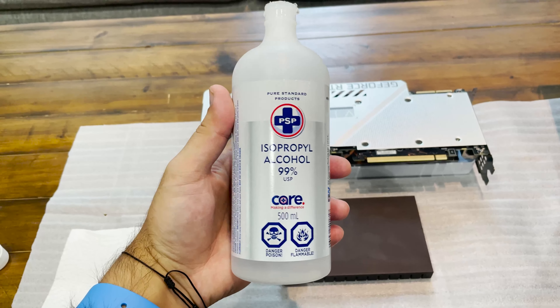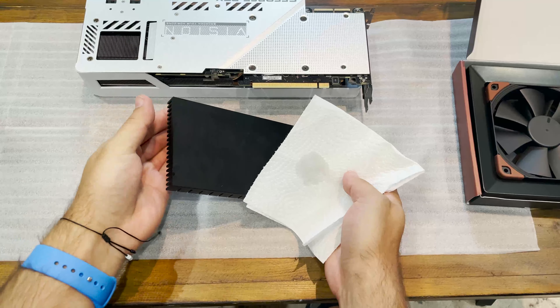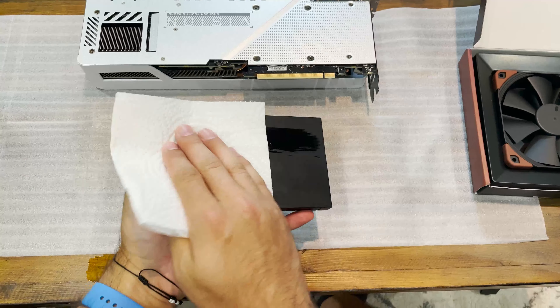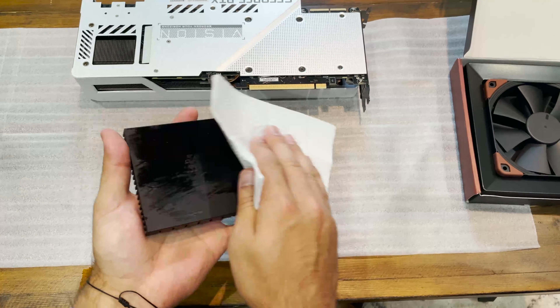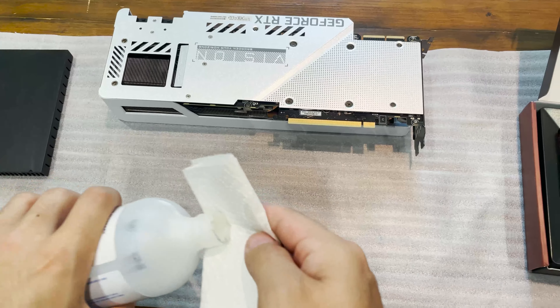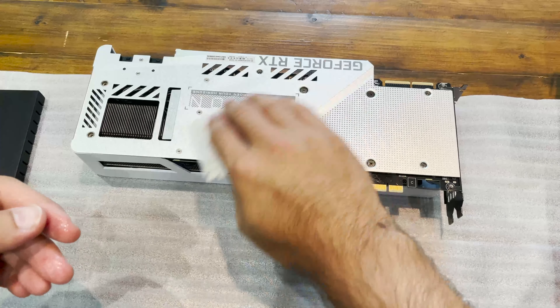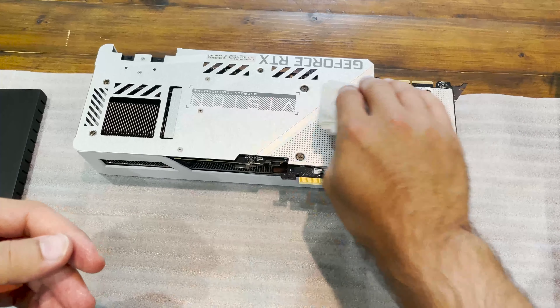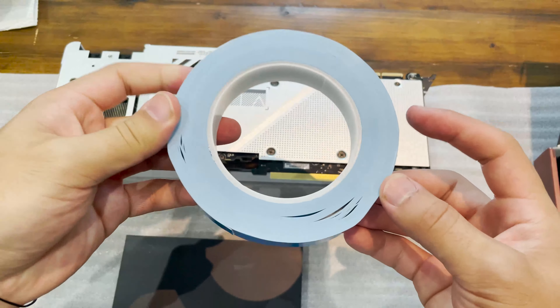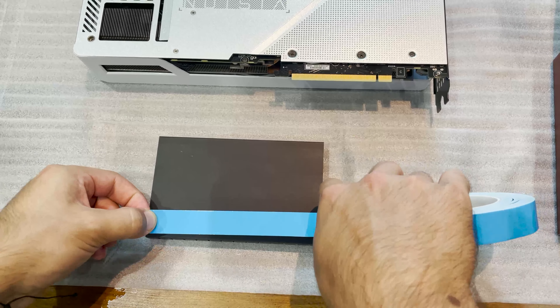I'm going to go ahead and clean the back with some isopropyl alcohol because I put some fingerprints on the back here — wipe this down to get a nice clean connection. I'm also going to wipe the card down a little bit as well. This is 99% ISO so this won't damage your card at all. I bought some thermal tape here which is going to stick on the back of this heatsink.